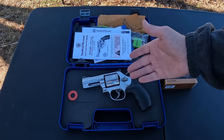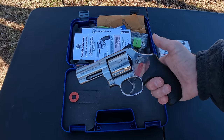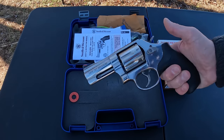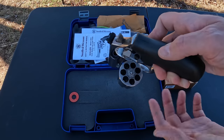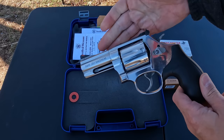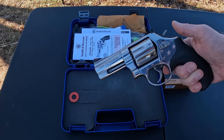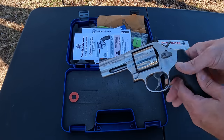We're looking at the 357 Magnum Smith and Wesson 686 Plus model. This is a three-inch barrel, and the Plus designation is because it's a seven-rounder — seven round capacity. Really nice stainless finish on it. I believe I'm going to polish this thing up even more when I get back to the house.